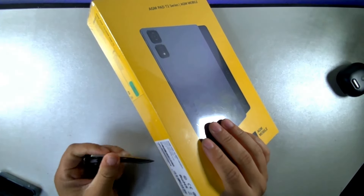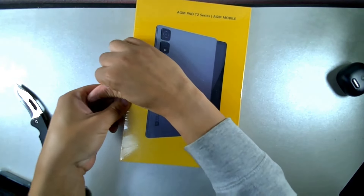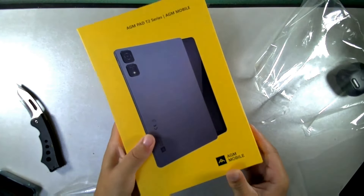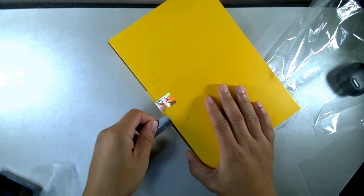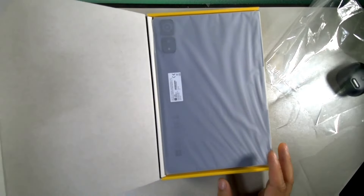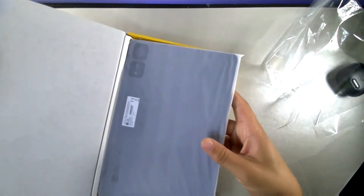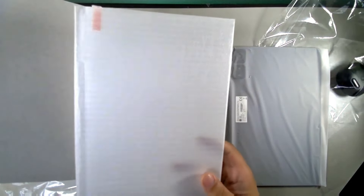Let's go ahead and cut this open. Alright, I got that open — let me peel this up and get it out. So you get the little hologram right there from AGM — shout out to AGM for sending this out. The tablet comes in a sleeve. Inside the box, on top you get a piece of cardboard and a tempered glass screen protector.